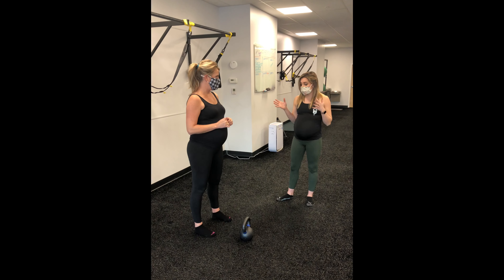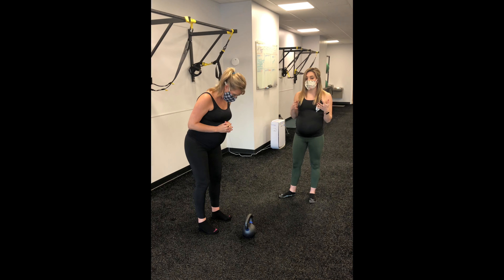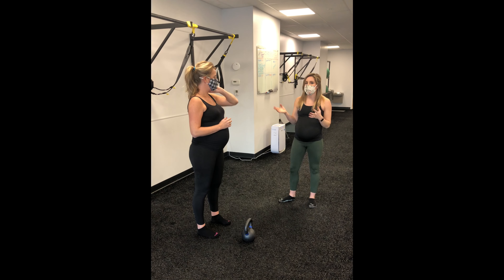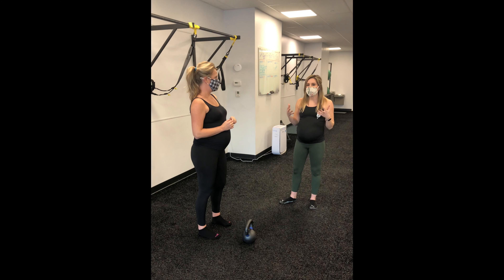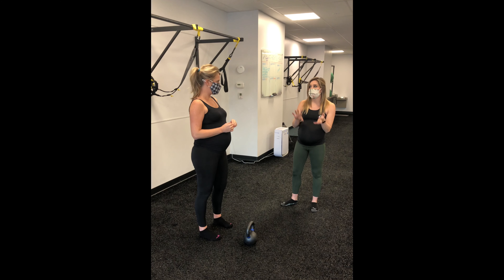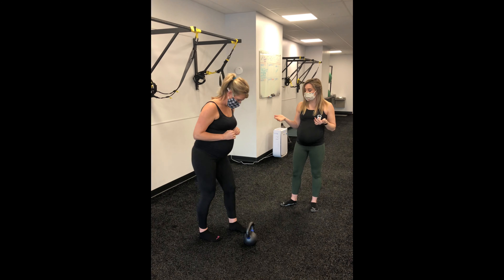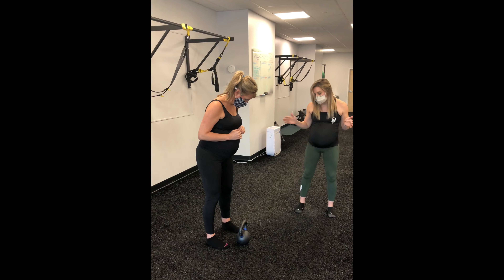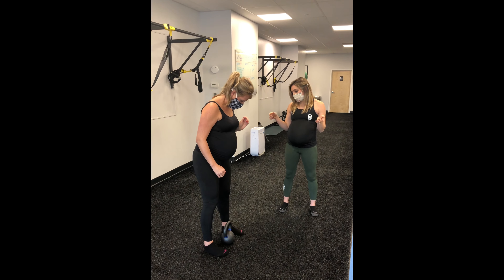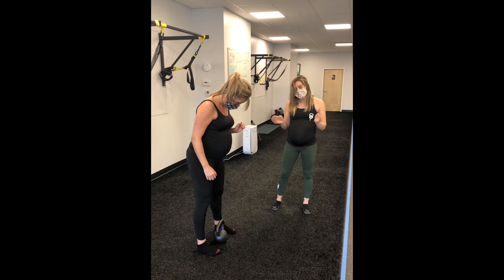For those who are a little more advanced and ready to add extra resistance to their hinge pattern, we would recommend deadlifting a kettlebell. Kettlebells are ergonomically really friendly to the body, meaning you can keep them close to you — whereas a barbell or dumbbell you may not be able to hold as securely, and may be a little further away. The closer we can keep the resistance to your body, the more efficient you're going to be at lifting it. When you approach the kettlebell to deadlift it, make sure your feet are on either side and the handle is pretty close to you.